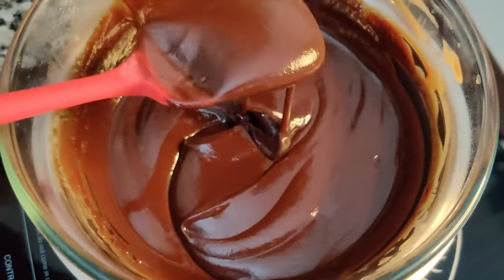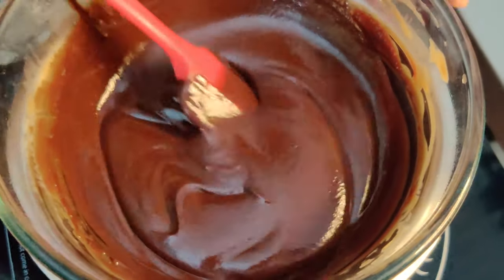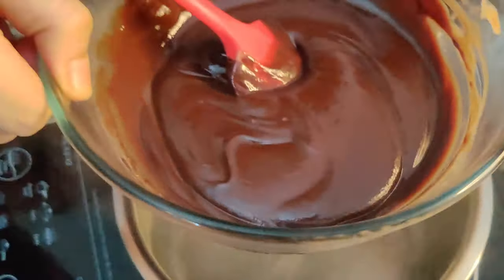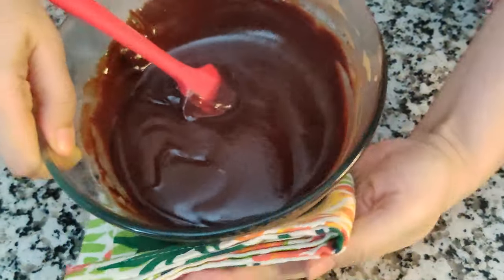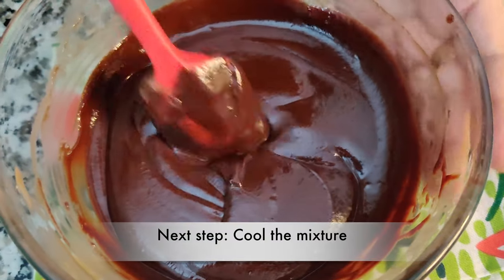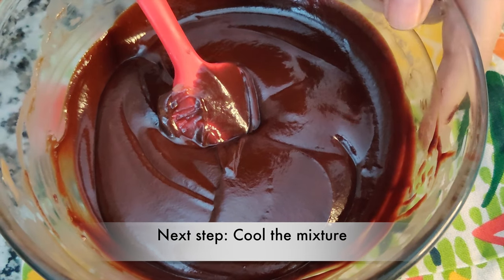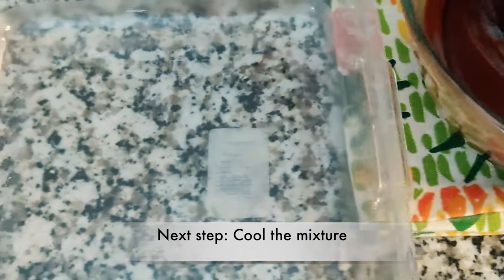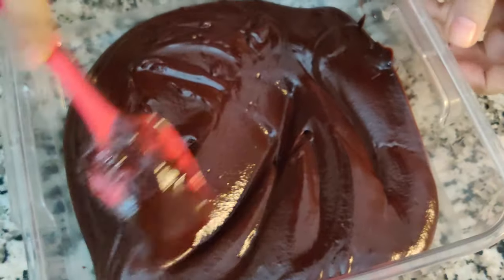It needs to be a smooth mixture with no lumps. As you can see it looks like a smooth mixture and I'm satisfied with where we are at, so I'm going to remove the bowl now and wipe it. The next step is to cool this mixture down and to do that I will be pouring this mixture into a larger flat bowl.